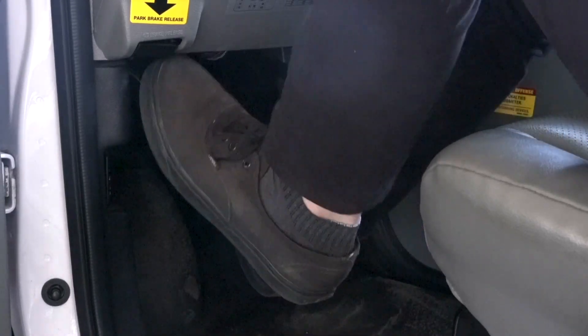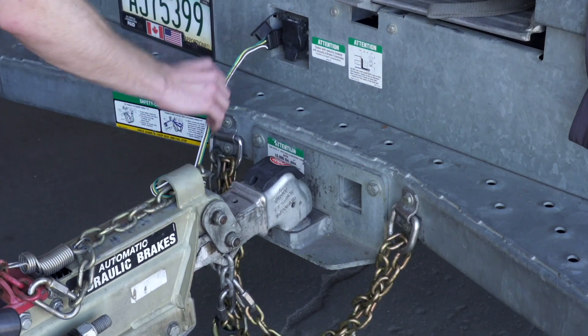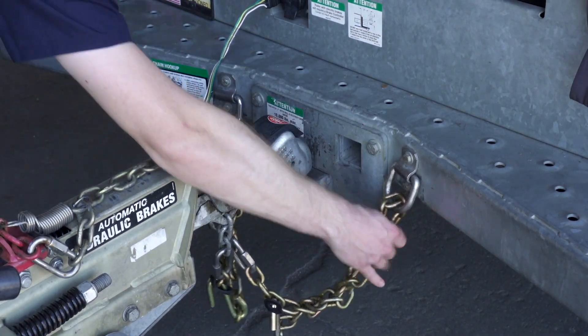First, make sure that the towing vehicle is in park with the parking brake set. Double check the trailer's wiring harness, coupler, and safety chains to make sure that they are securely attached to the towing vehicle.